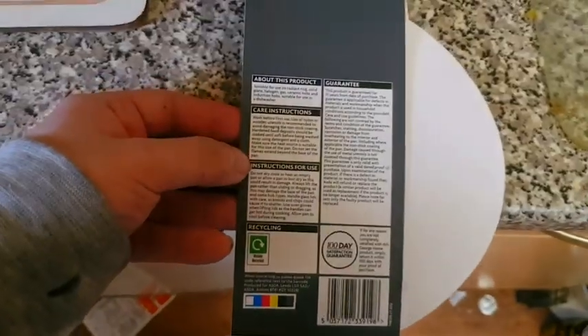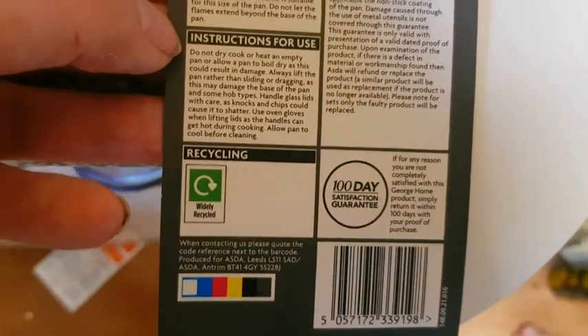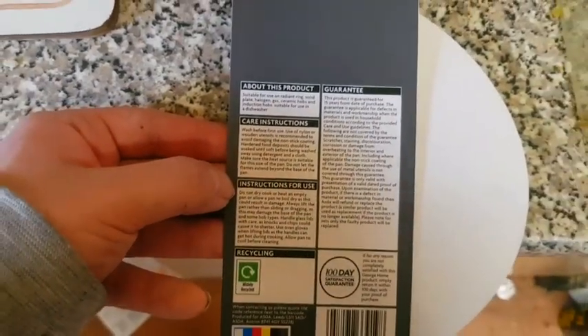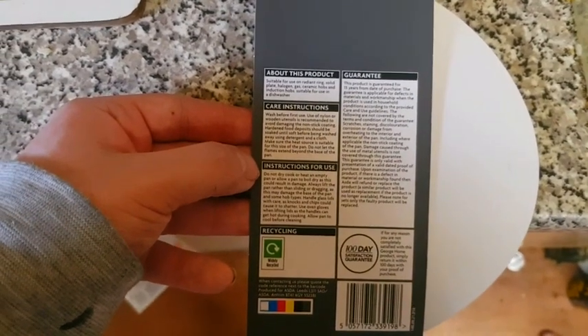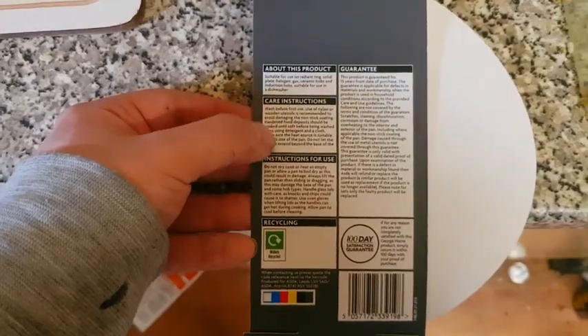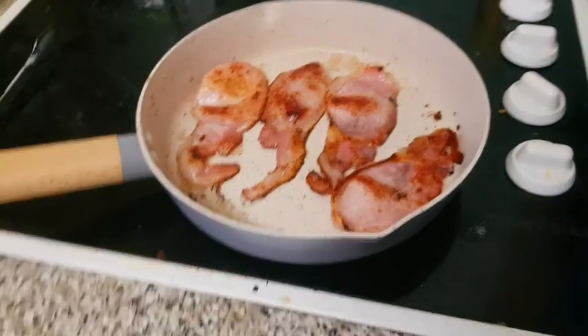On the back of the packaging, there's a 100-day satisfaction guarantee. I'll hold that up just in case anybody wants to read the instructions for use or the care instructions.